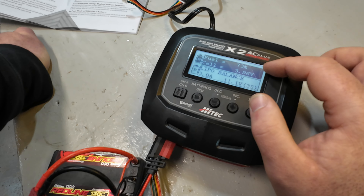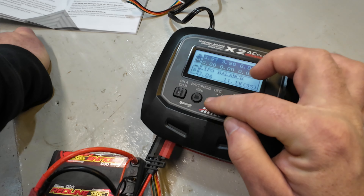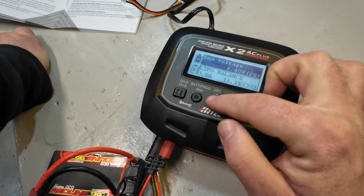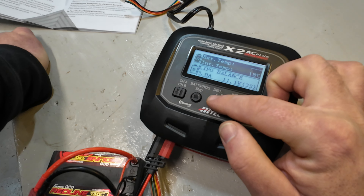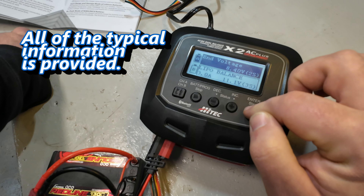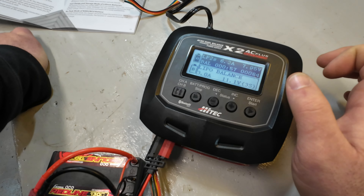You can see the total voltage of the battery, and if I hit here you can see the voltage of the two individual cells, which is great. It shows cell voltage, end voltage going to 8.4 volts, input at 14 volts, and temperature readings. However, it said it would go up to 10 amps, and it is not doing that - it's only hitting 6.3 amps even with just this 2S battery.